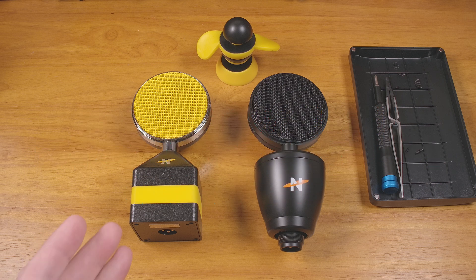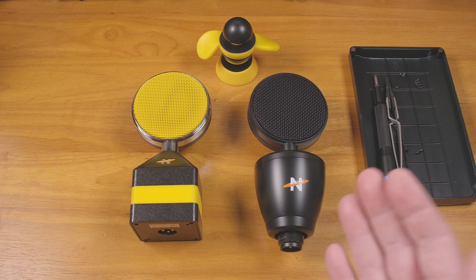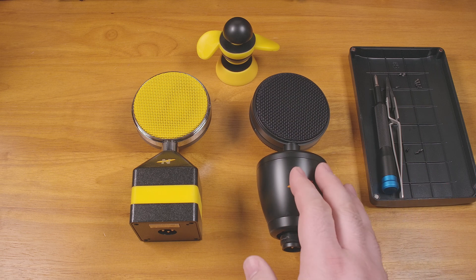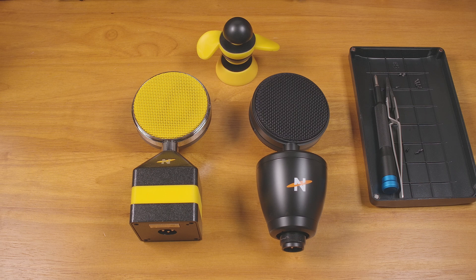A lot of you may be familiar with the Neat King Bee and Worker Bee microphones that gained popularity not long ago because of their quirky design and good performance and value. I've actually checked out the King Bee myself on this channel, and unfortunately it wasn't long before they were discontinued. Luckily the company was working on replacements and has since released the second generation King Bee and the Worker Bee. I've seen mostly favorable reports, though the enthusiasm seems a bit cooler than for the originals.